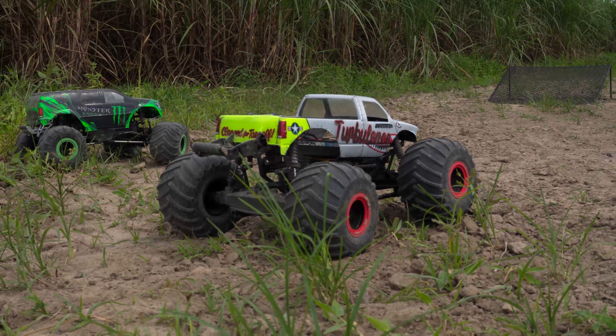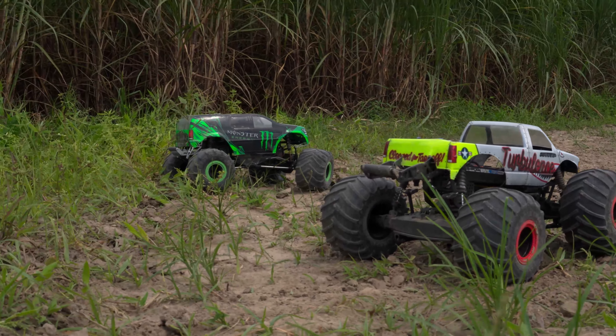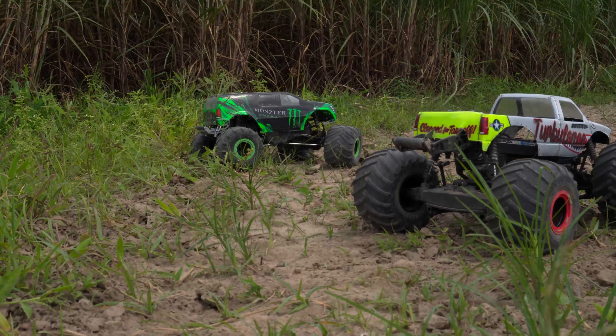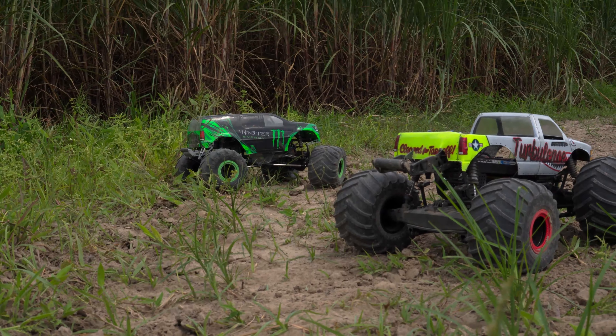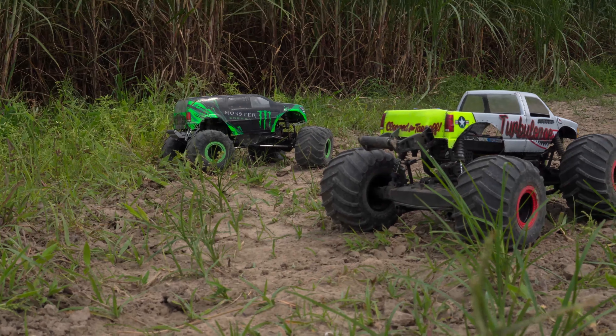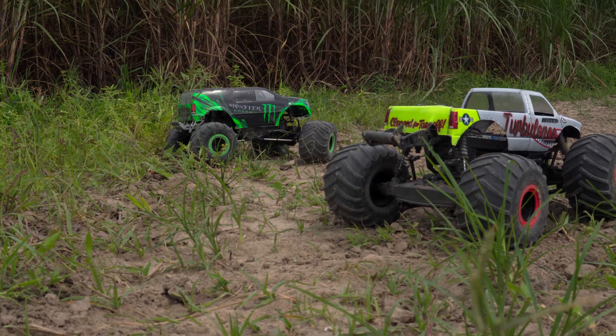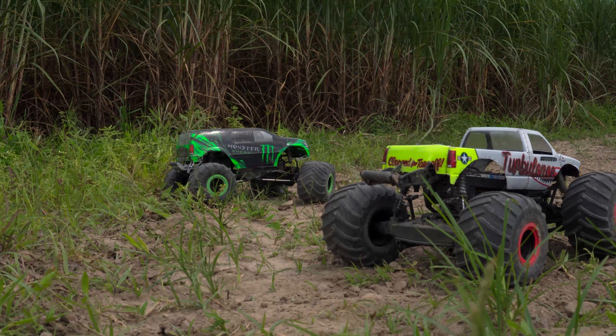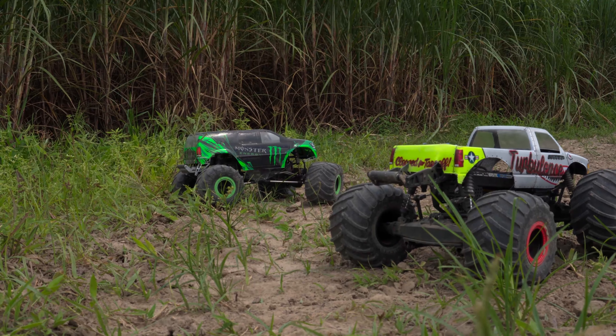I might have to see if I can find another servo saver like the LMT's to fit the Holmes Hobby servo I have on the SMT10. That ProLine Big Hit servo saver works well to protect the servo, but it doesn't do the greatest job allowing the truck to steer its best. I've never had amazing luck with it, but it protects a very expensive servo — so that's why it's still on there.